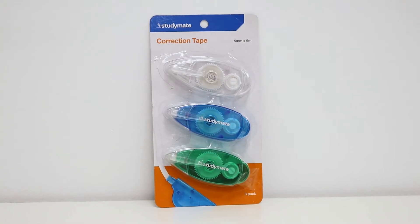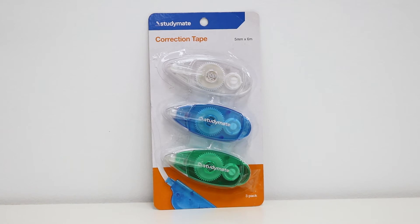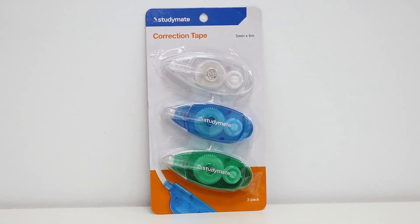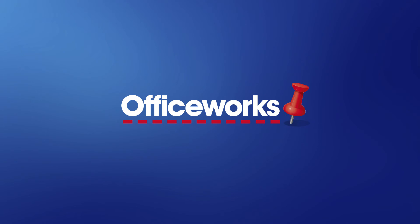These Studymate capped correction tapes come in a handy pack of three, which allows you to stock up at once. You can pick them up from your local Officeworks store or buy them online today.